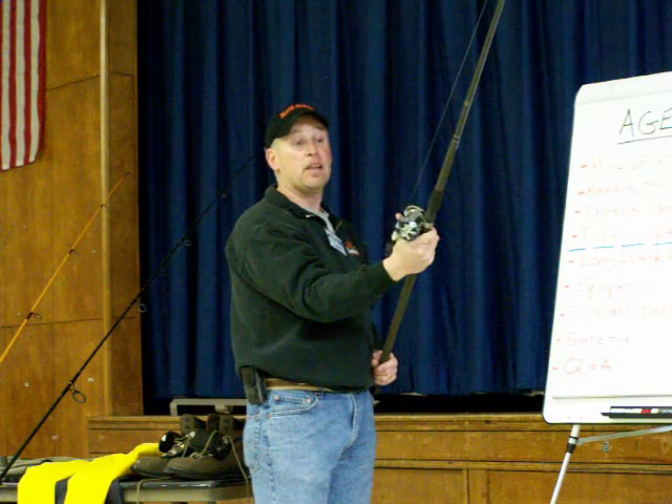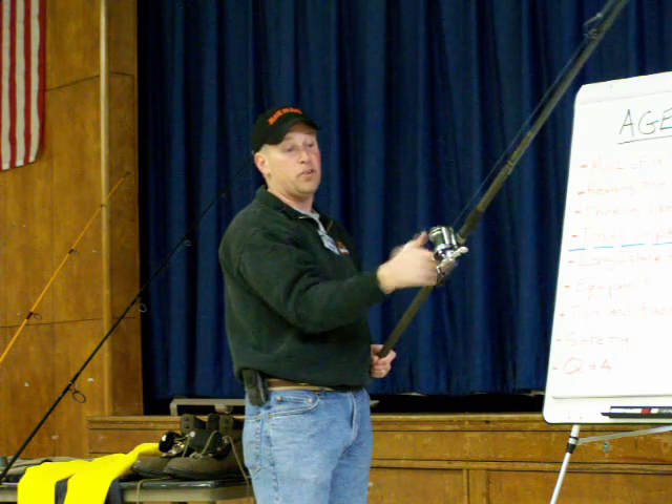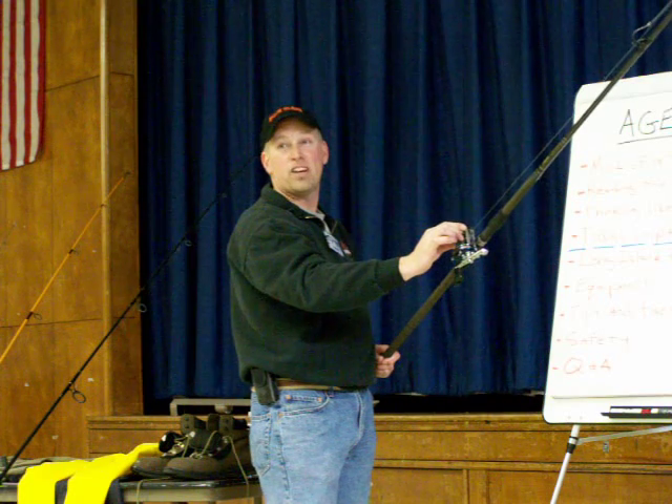With this reel I can keep a very light free spool because I've adjusted it. You kind of learn — if I'm using a six-ounce weight, I'm at a five. If I'm using an eight-ounce, I'm at a nine. If I'm using three, I'm free spooling it because I can control it.